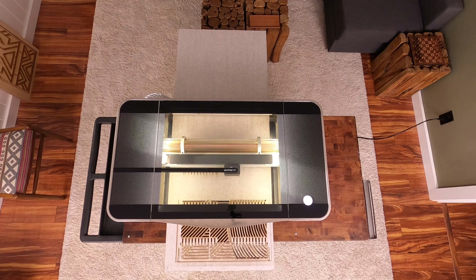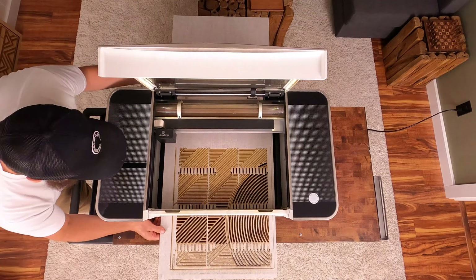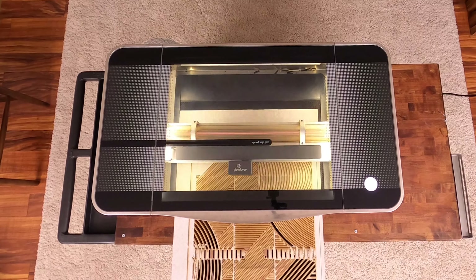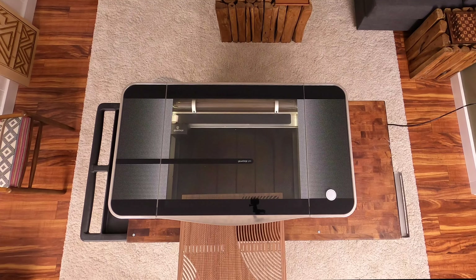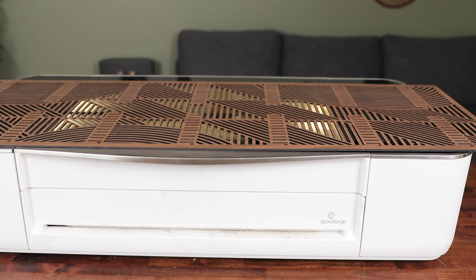Press the button and away we go. My Glowforge picked up right where it left off. I have to do this a couple more times — it's a big project — so let's fast forward. That's the last section done, let's see how we did. Wow, check out that print. You can't even tell where the different sections are. It's all one seamless print.